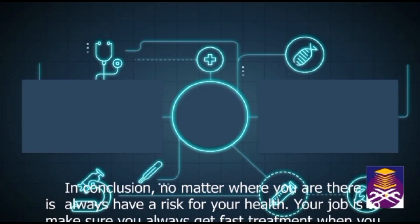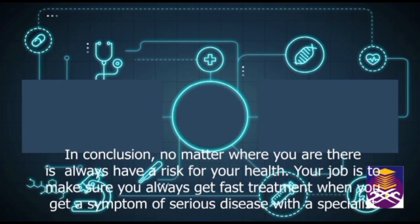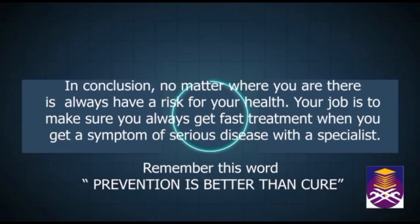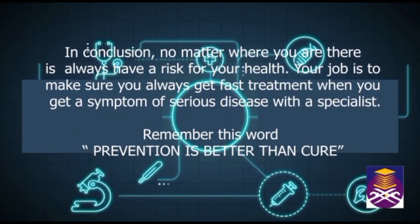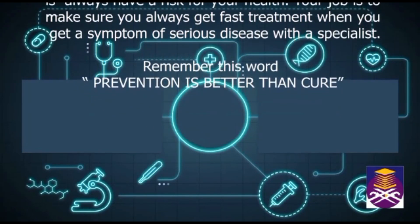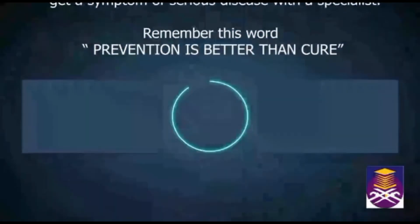In conclusion, no matter where you are, there is always a risk to your health. Make sure you always get fast treatment when you experience a symptom of a serious disease, and see a specialist. Remember: prevention is better than cure.